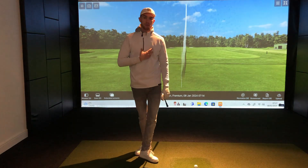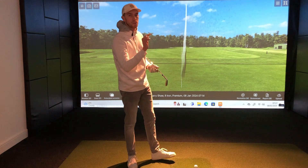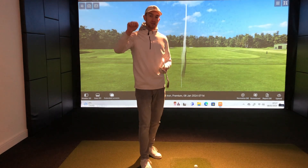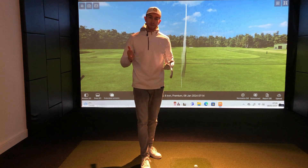For those of you who are new to the channel, my name is Harry PJ, Golf Professional, transforming golfers worldwide down here at the Golf Projects. If you're new, please make sure you hit the subscribe button as it helps me grow the community. I am posting every single week at least two to three videos to help you transform your golf.